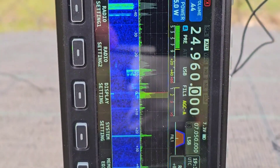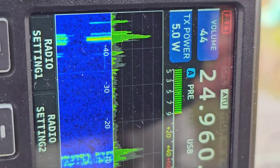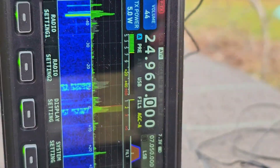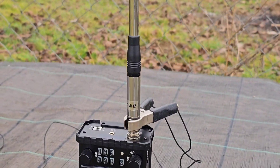Hello CQ calling CQ. Mike Whiskey Zero Juliet Kilo Uniform. Mike Whiskey Zero Juliet Kilo Uniform calling CQ.